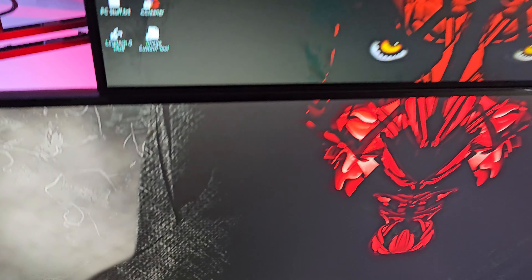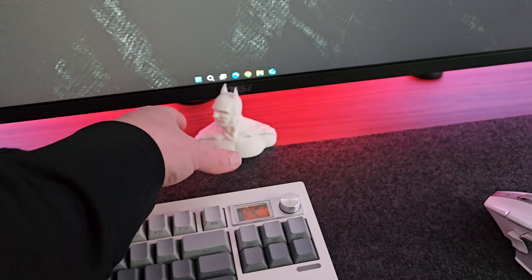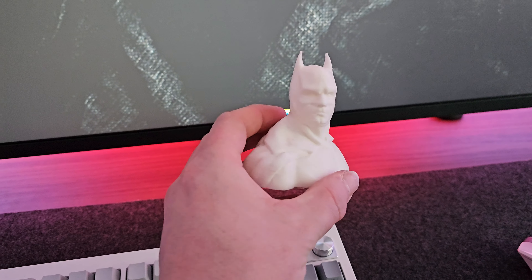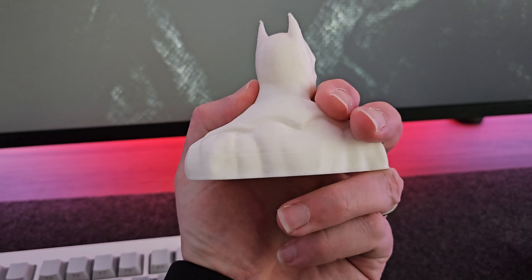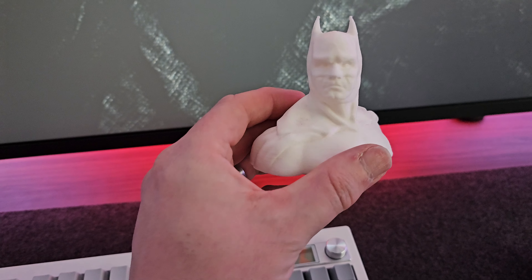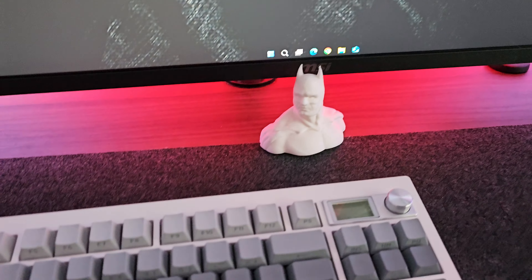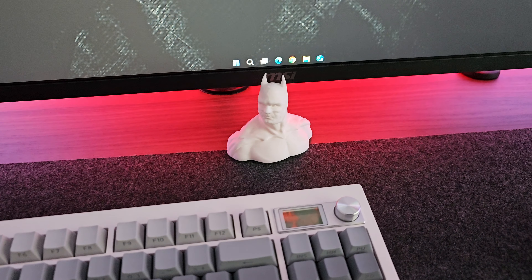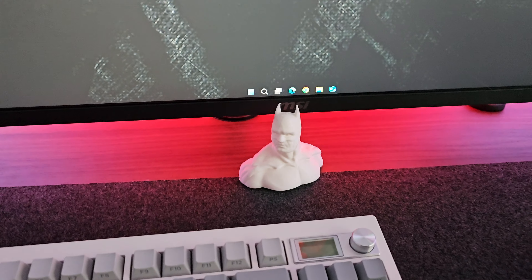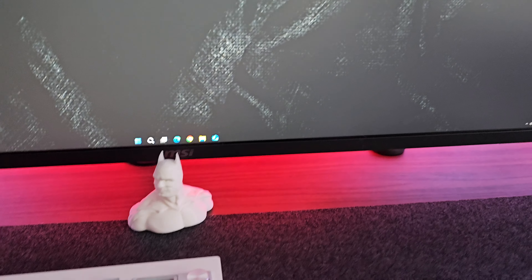Some desk decorations — there's a little 3D printed bust of Batman that I love. It was actually printed on an ancient old 3D printer we got my son years ago. At the start the prints never turned out very well, but I spent some time figuring out how to do it properly and I'm chuffed with the result.